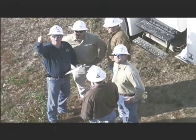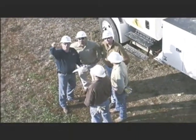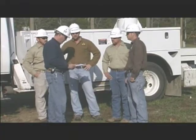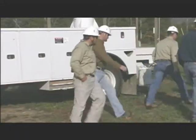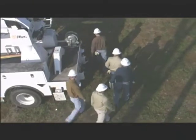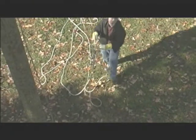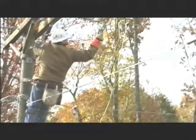As a lineman, many of the jobs that you'll be doing will require heavy loads to be rigged so that they can be lifted, moved, or stabilized while work is being done. The right rigging tools, used properly, allow a load to be lifted and controlled regardless of its weight and distance from the ground. A thorough knowledge of rigging equipment and techniques, along with the proper tools, can make your job safer and easier.